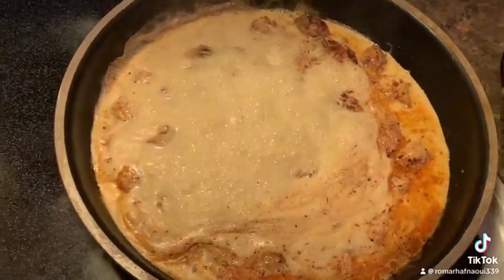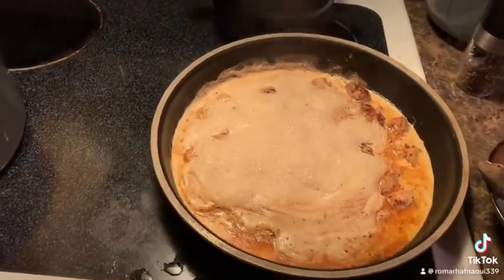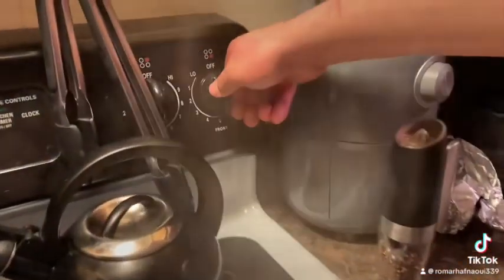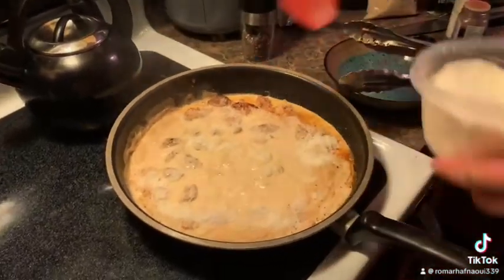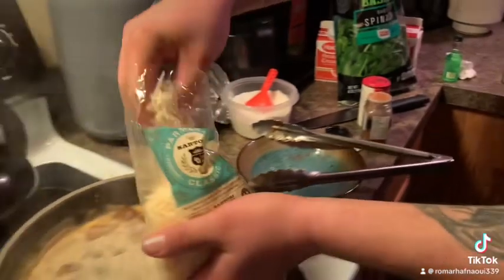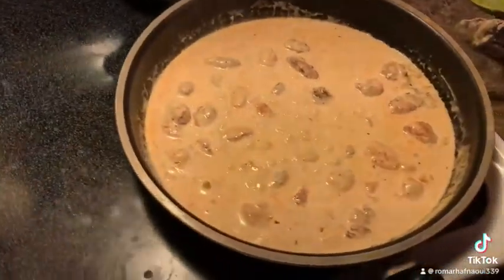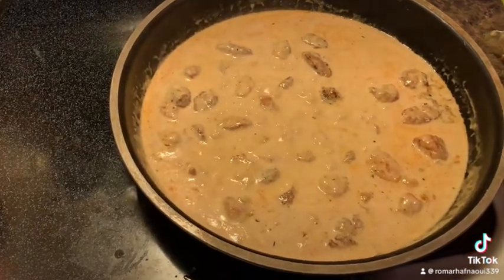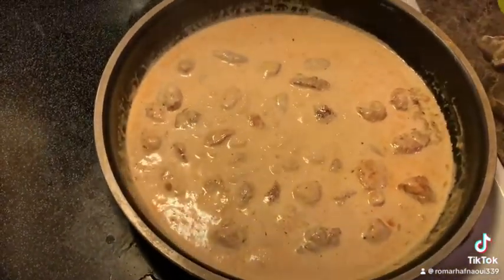Once it really starts bubbling, you're gonna want to turn it down to about medium heat. Because you're gonna add your cheese and then you want to let it simmer so that the cheese and the cream condense. First, turn your heat down to about medium, then grab your cheese. You want to add a fairly good amount of cheese — this is the good stuff, Romano and Parmesan. The cheese and the cream are starting to get thicker. If it's too loose, you can turn it back up to about medium heat until it gets thick, and add more cheese.